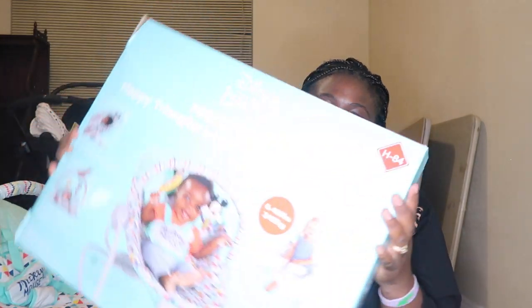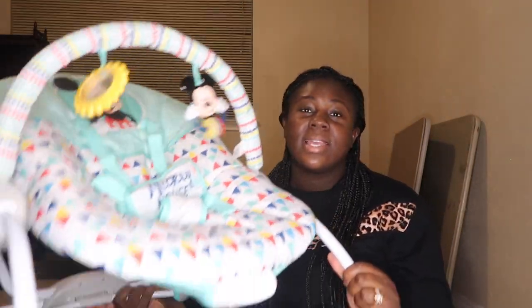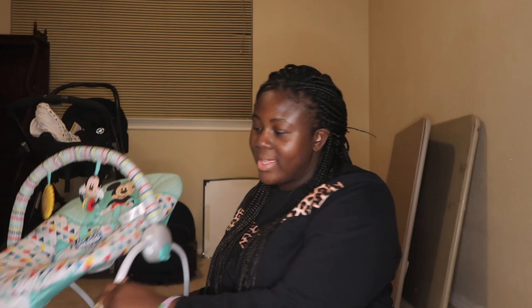Hi guys, welcome back to my channel. If you clicked on this video, it definitely means that you want to know how to set up this baby product. I set mine up myself with the manual and I'm ready to show you how I did mine. It was quite easy — not perfect, but I got it right. And if I can do it, you can do it. Remember to hit the subscribe button or give me a thumbs up if I did a great job.